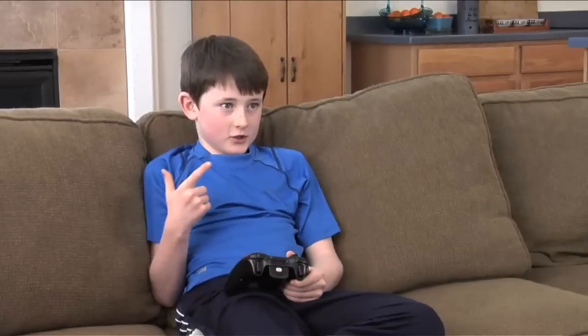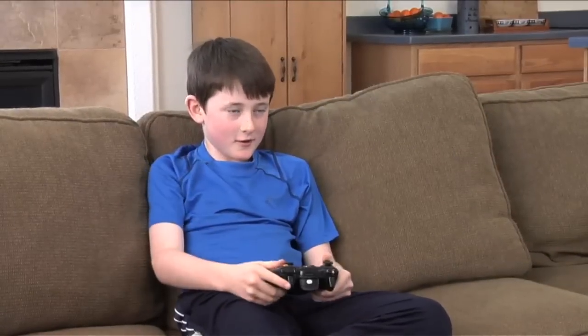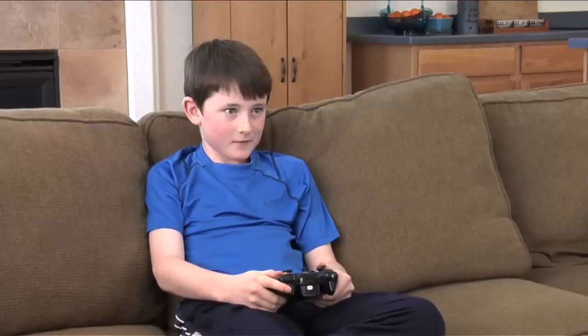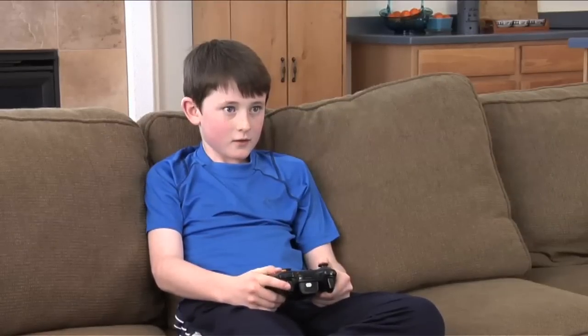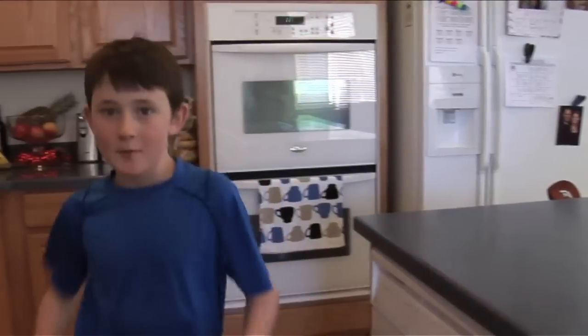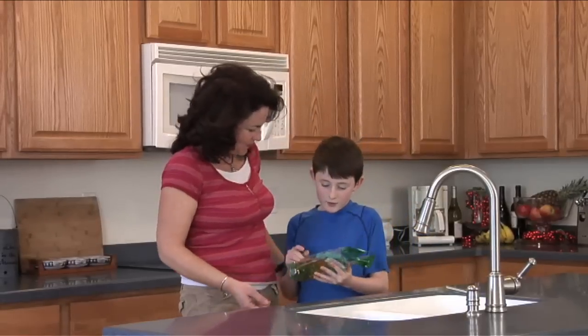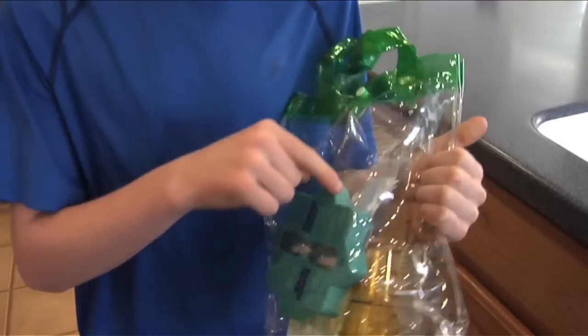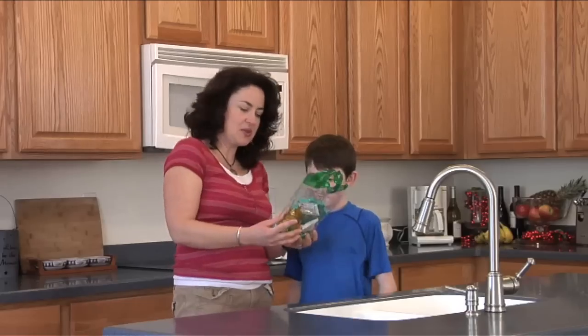Meet Leo. He's nine years old and loves conquering video game levels like a pro. But watch as he's about to conquer a real life challenge: saving water for his family and community. So let's get started with the conservation kits. Kids should always get help from an adult first, and it's fun to involve the whole family. That way everyone will learn how water is used and sometimes wasted in the home.